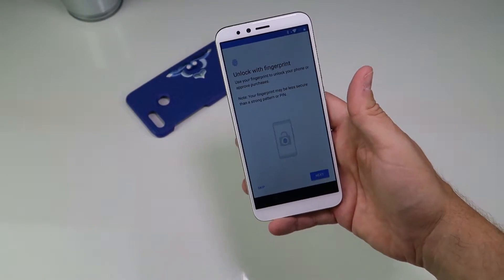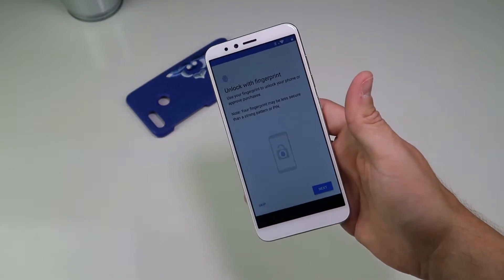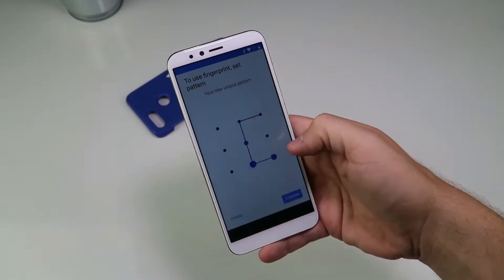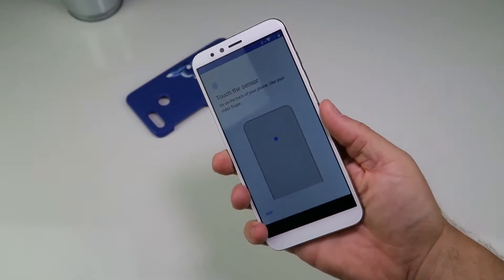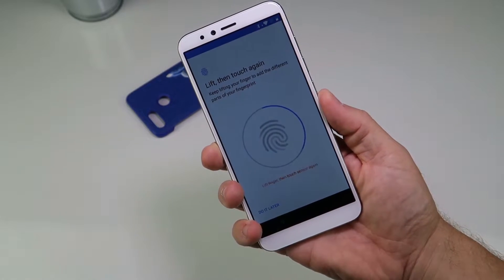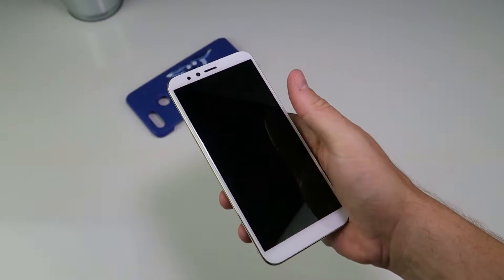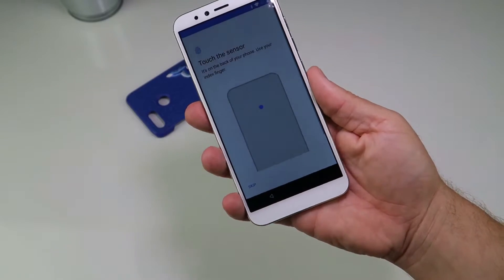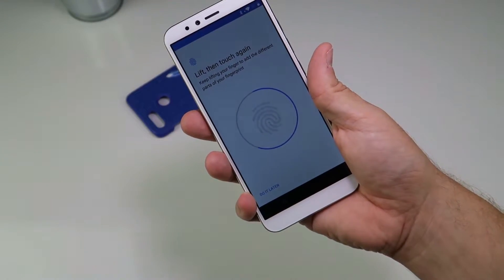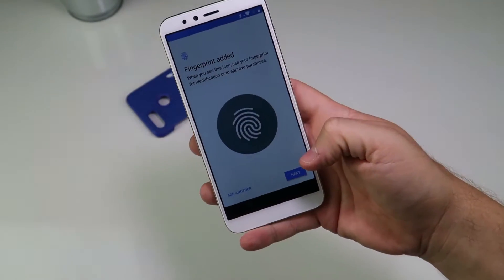We've just gone through setup and put in the Wi-Fi password. We skipped the Google Play sign-up, which is included out of the box. Let's try the fingerprint scanner. It seems to be doing a decent job actually, though I'm having to press down a little more than normal and lift off and wait a second before putting it back on. Not the fastest fingerprint sensor in the world, but the fact that it's got one - I'm not going to complain too much.